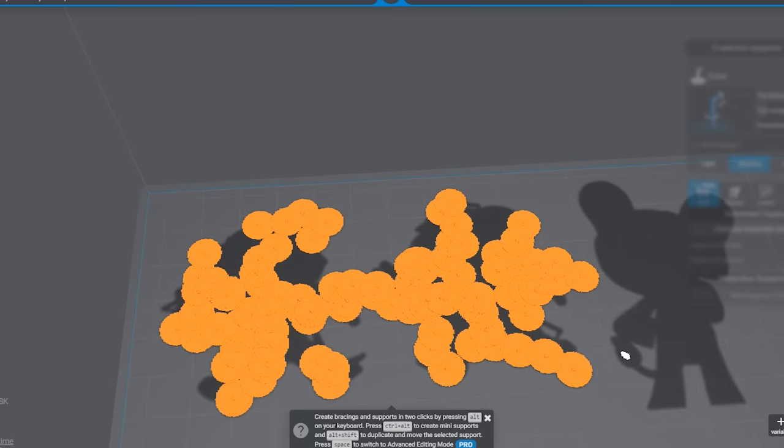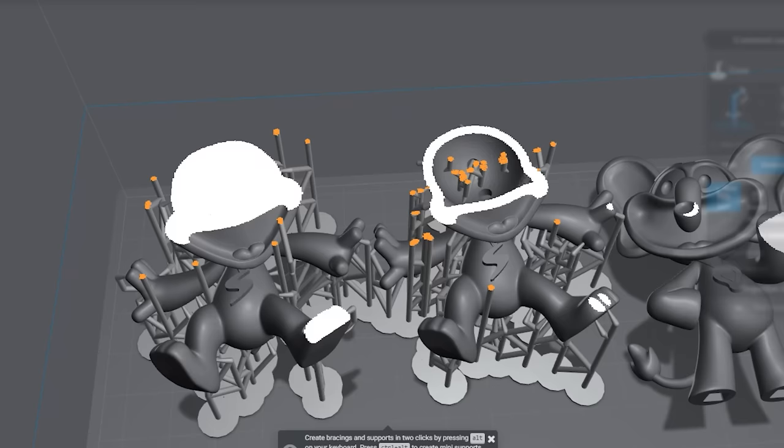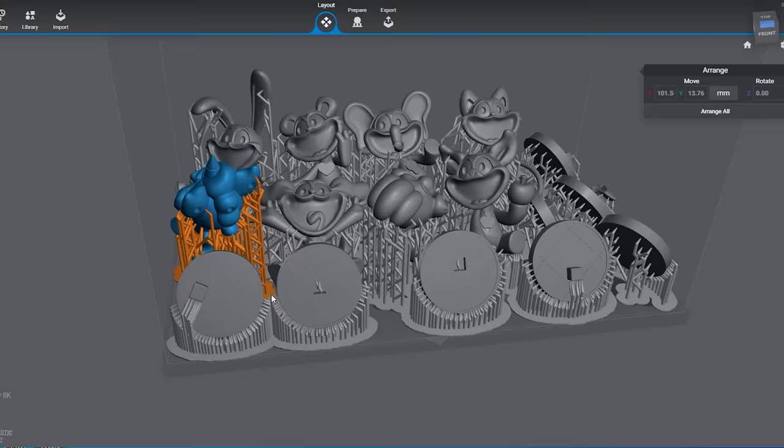Here's a closer look at the difference between a hollowed and non-hollowed print. Layer by layer, you can see that you are saving a lot of resin on the inside. But the outside, they look exactly the same. So there's really no reason why you shouldn't hollow. You just have to place support in and on all the prints, and squeeze all of them in the same build plate. And we are ready to print.